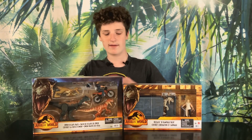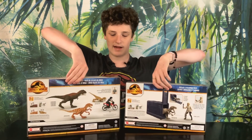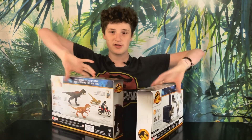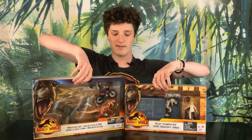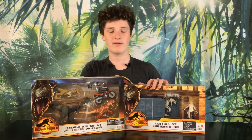These are two amazing sets. They both have the same Jurassic World Dominion box as always. Both sets introduce a new species, a Triceraptor. I absolutely cannot wait to unbox these sets, so let's not waste any more time. Let's start with the Release and Rampage pack.